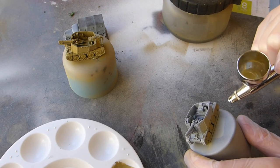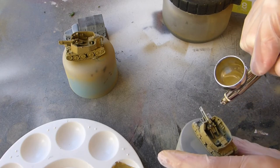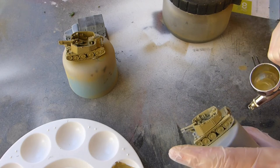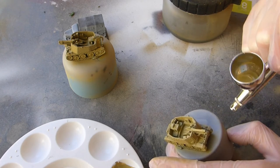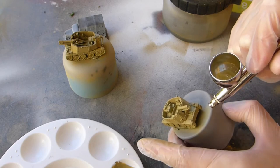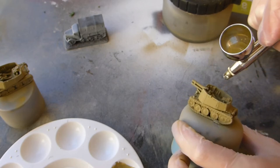You don't want to be spraying too close to the model — you don't want those issues where the paint starts to run away from you. Keep it a fairly good distance. I'm probably even a little bit too close in this video but I didn't have any problems. Control when you're spraying is also important — you don't want to be going too hard and pulling too far back, just use it gently.